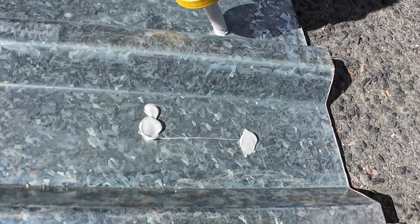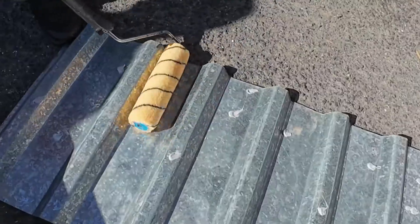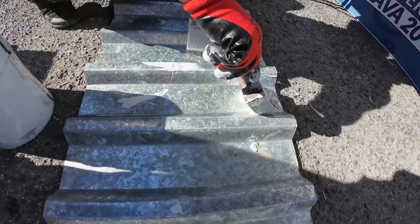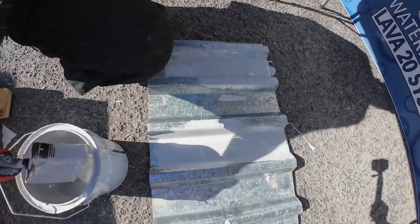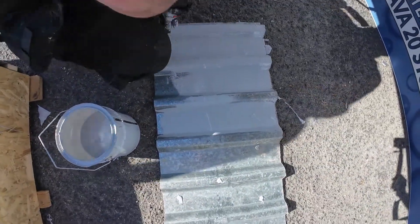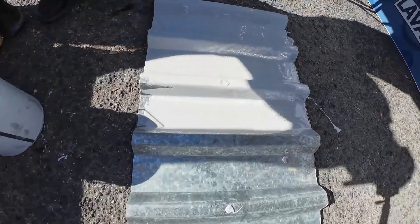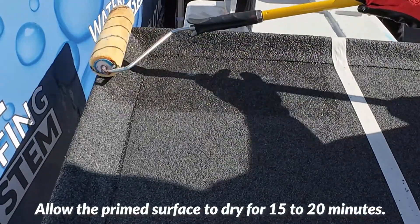Here we are applying our PU mastic over the screw hole. Make sure to prime the entire surface, covering every inch with no unprimed areas left. Now coat the entire surface with Lava20. Make sure to prime the entire surface before applying Lava20.